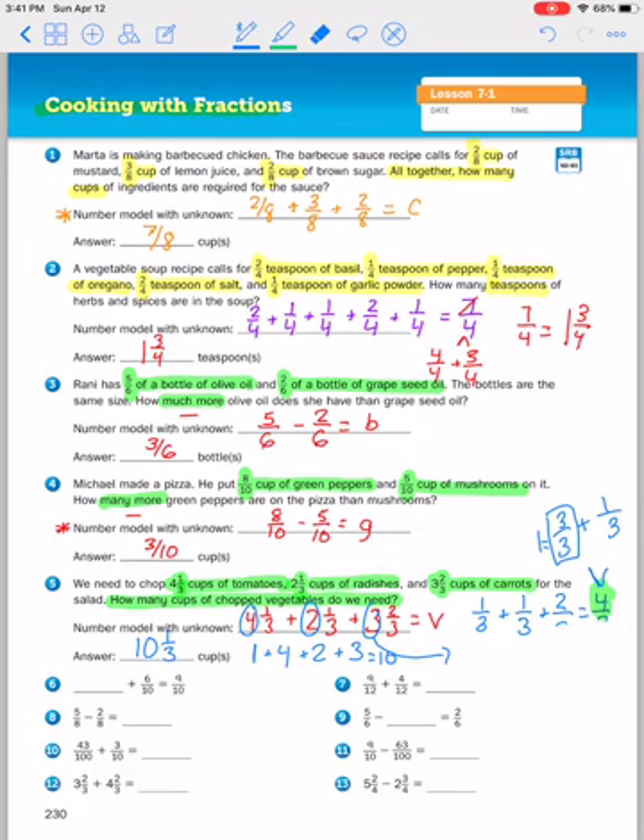I'm going to erase that whole because we brought it over there. We're taking the one third that was left over when we added the fractions, plus what we added for the whole numbers, and we get ten and one third cups. I'll erase my work here so it doesn't get in the way of problems six through thirteen.